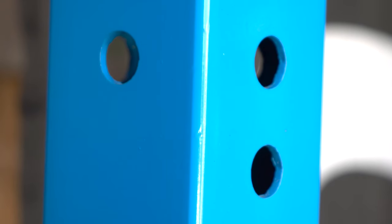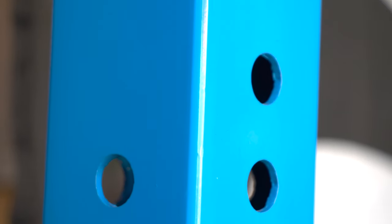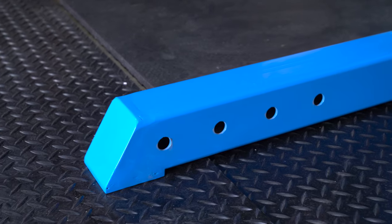The actual build quality between this and the Rogue is pretty much identical — this is built just as well as the Rogue. It uses a lot of the same style components. It has 11-gauge steel, 3x3 tubing all throughout. The one thing this beats out the Rogue on is the base: the Rogue base is 2x3 tubing, and this is 3x3, which gives it more height but also a lot more stability.